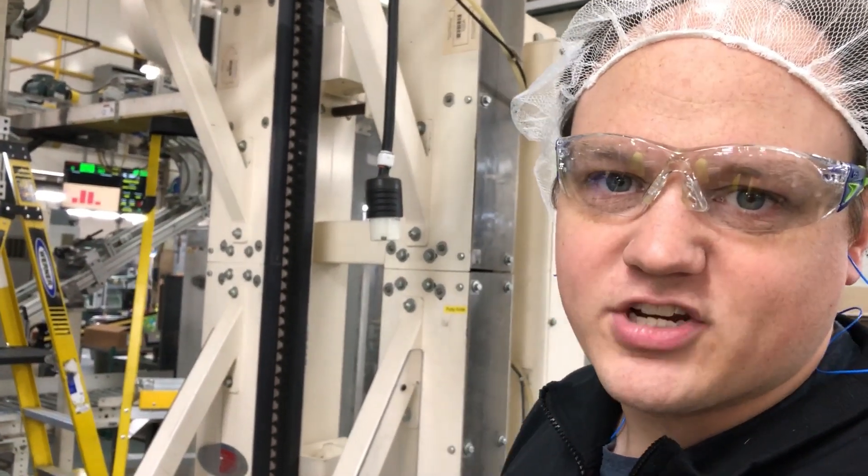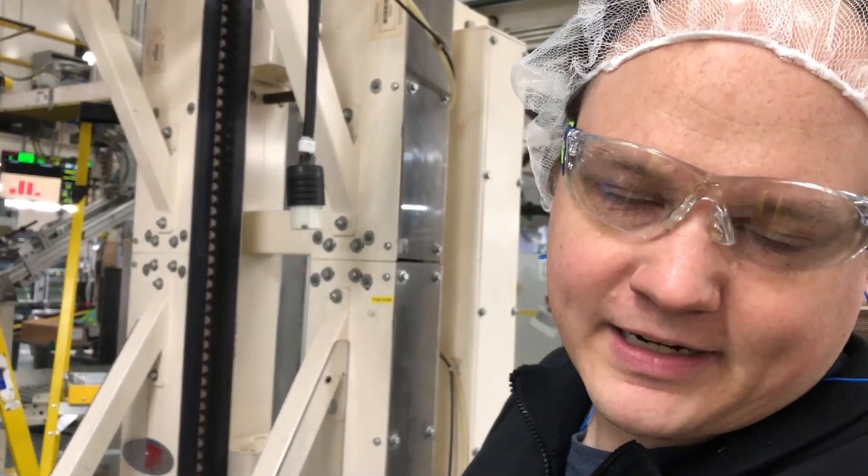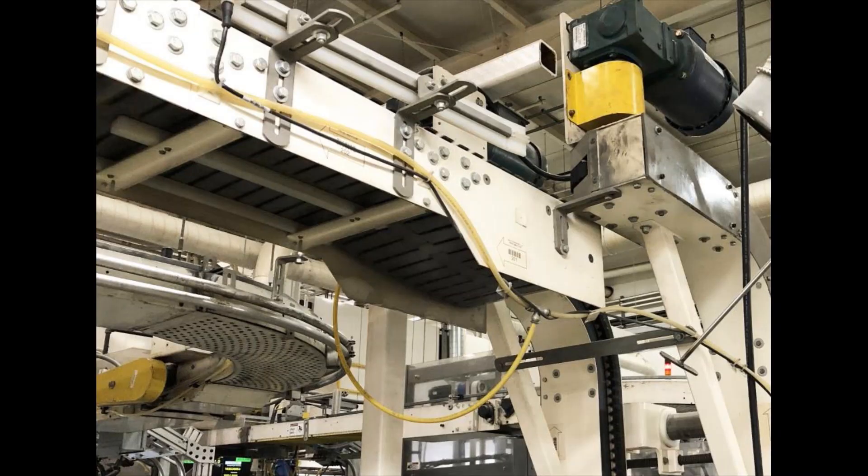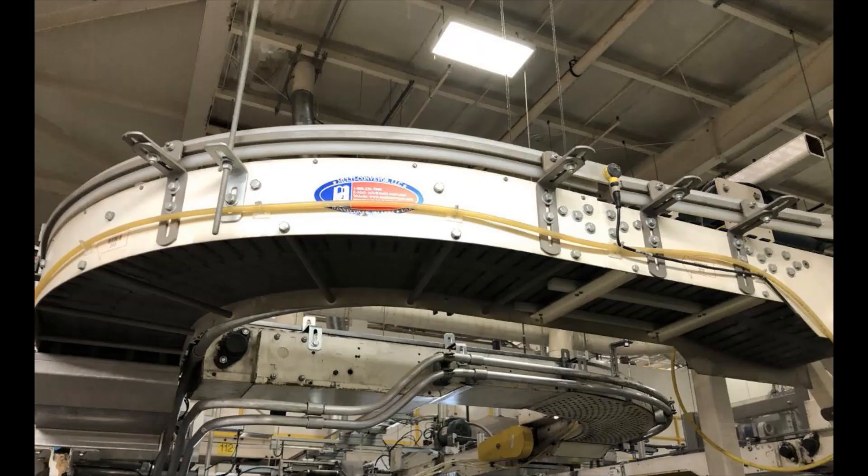We love using the Sea Gripper for the small footprint that it has to get our conveyors out of the way for more floor space. The gripper elevation also provides maximum operator walk-through area below.